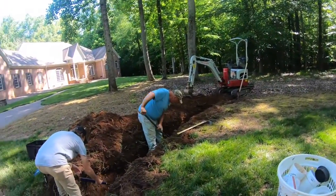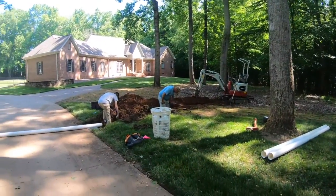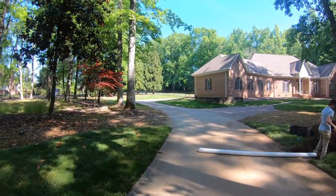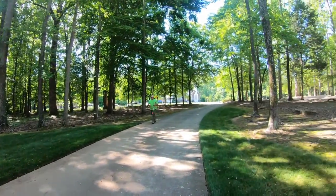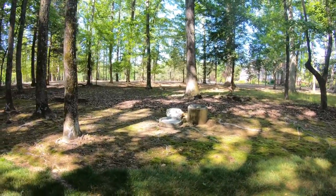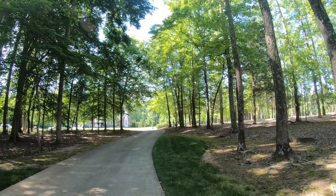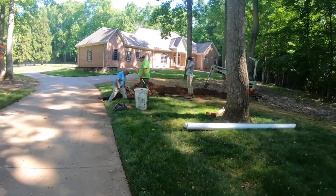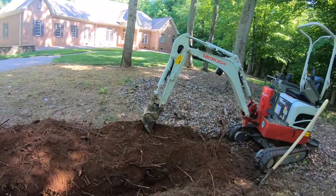I want to mention something I didn't touch on before. We had this yard located and when I did the locate ticket I specified the front of the property. On the positive response it says everything was outside of the stated work zone, which is fine, but what has us concerned is we've got a well right here — they wouldn't mark that anyway because it's a private line. We also have power up there, and I'm not sure which way it's running because they didn't mark it. We know we're in the good but we still want to be sure — we don't want to hit anything.